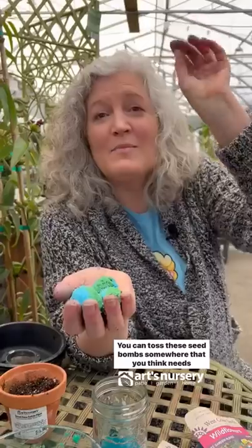Let's make some seed bombs. You can toss these seed bombs somewhere that you think needs some flowers on a rainy day.